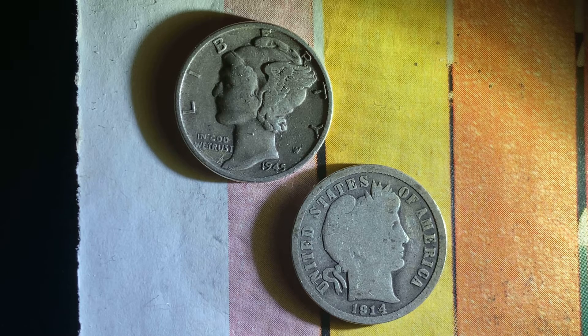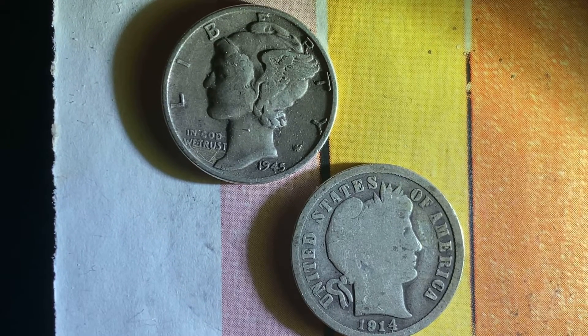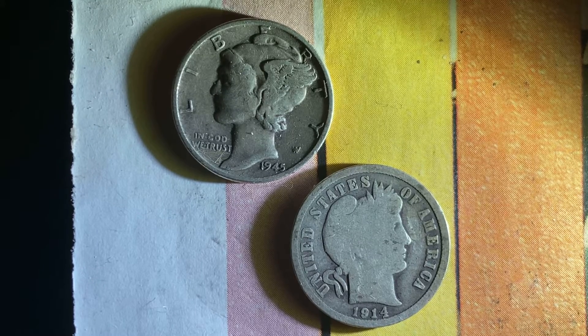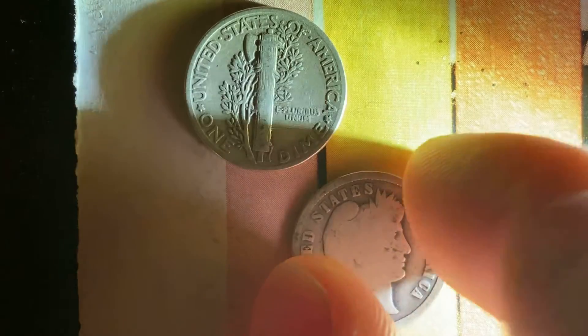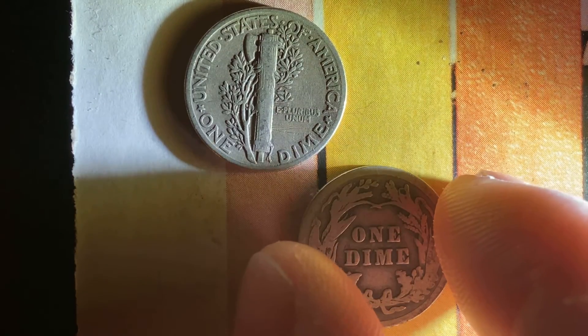Here's a couple of beautiful coins: a 1945 Mercury Dime and a 1914 Barber Dime. Beautiful coins composed of 90% silver. Let's flip these coins over and take a look at the reverse side, which is equally as beautiful. Absolutely wonderful coinage — 90% silver and 10% copper.